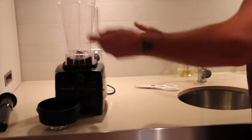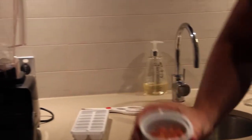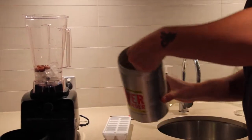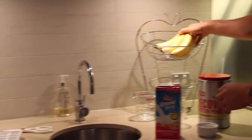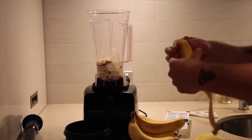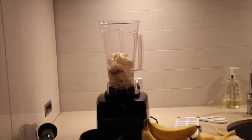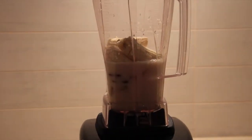We're going to start off by placing all the ice cubes in. Then the almonds — a really good protein source. One scoop of recovery protein powder — it smells very good. Then banana, and to add an extra potency we'll add two bananas. Last but not least, some almond milk. Making sure it's all nice and set.